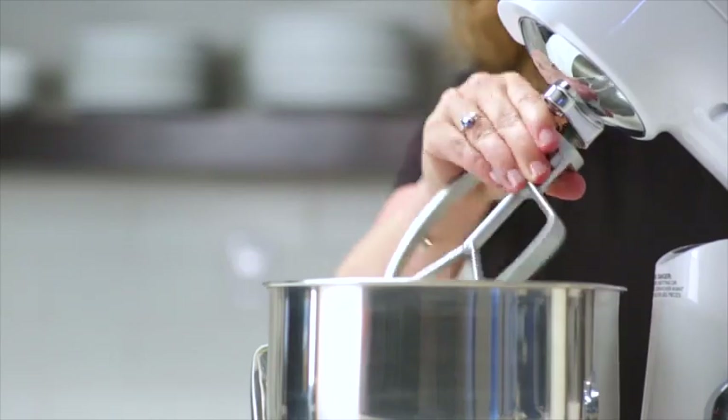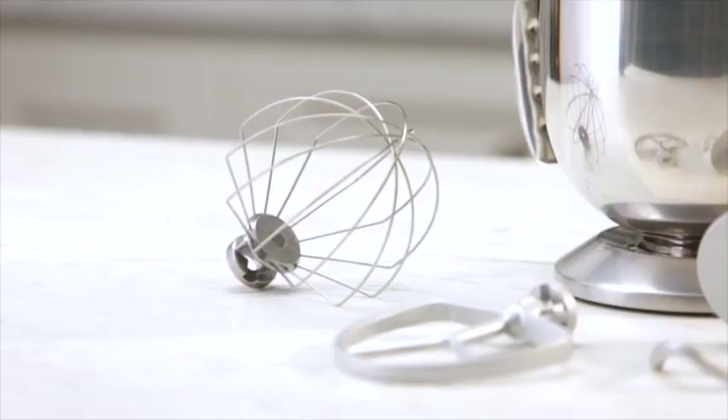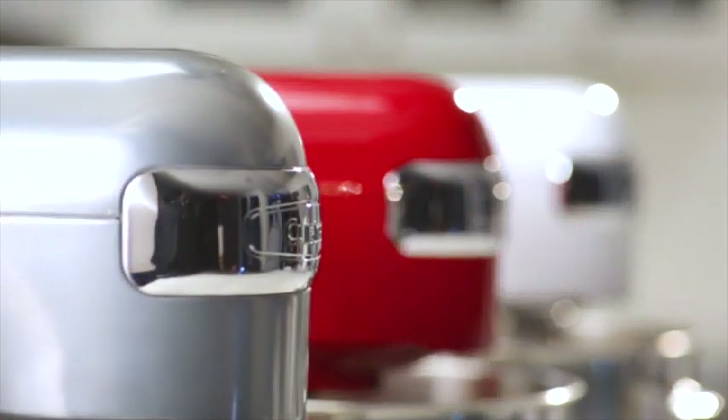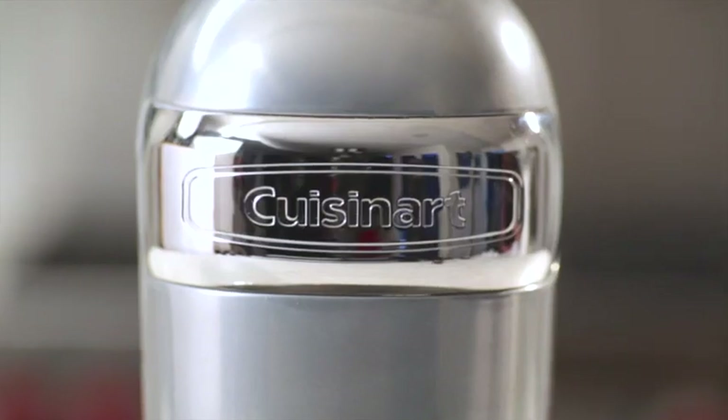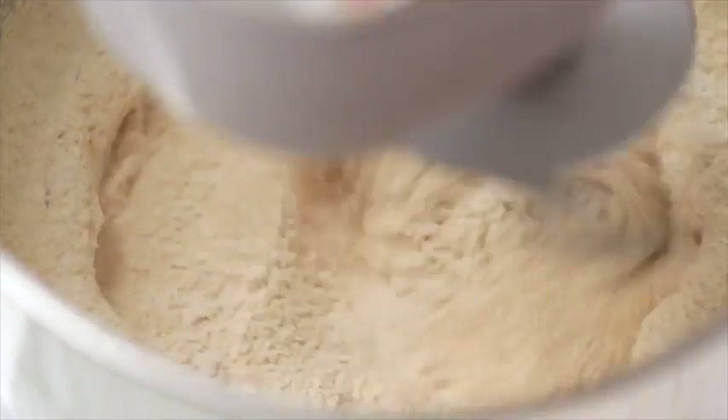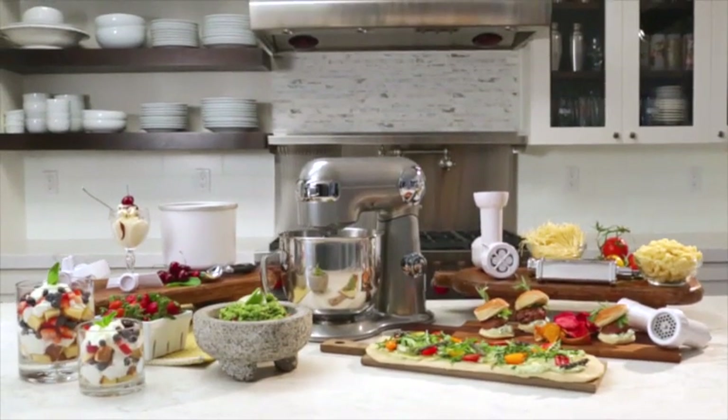As every cook knows, nothing makes prepping and mixing your favorite recipes quicker and easier than using a high-quality stand mixer. And now, thanks to the best name in the business, you can simply and efficiently handle the heaviest mixing tasks with the newest stand mixer from Cuisinart.